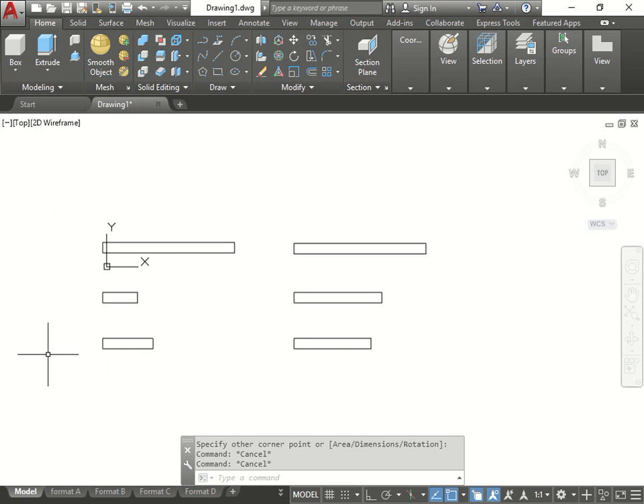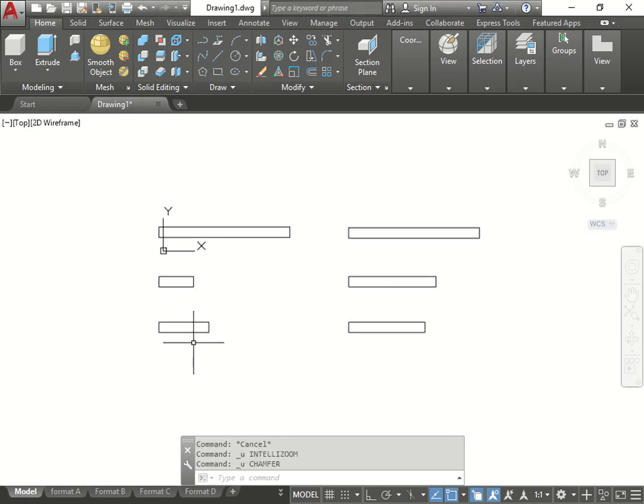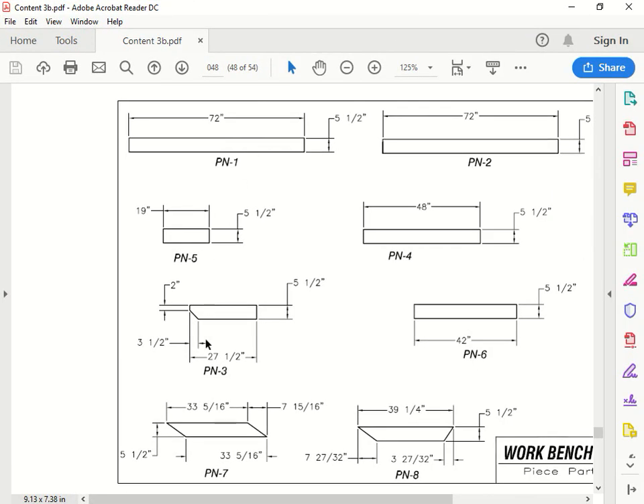Now we're going to do the chamfer. As you can see here, using the chamfer option, it says it's 3 and a half at 45 degrees, so automatically you should know that it goes 3 and a half one way and 3 and a half the other way.